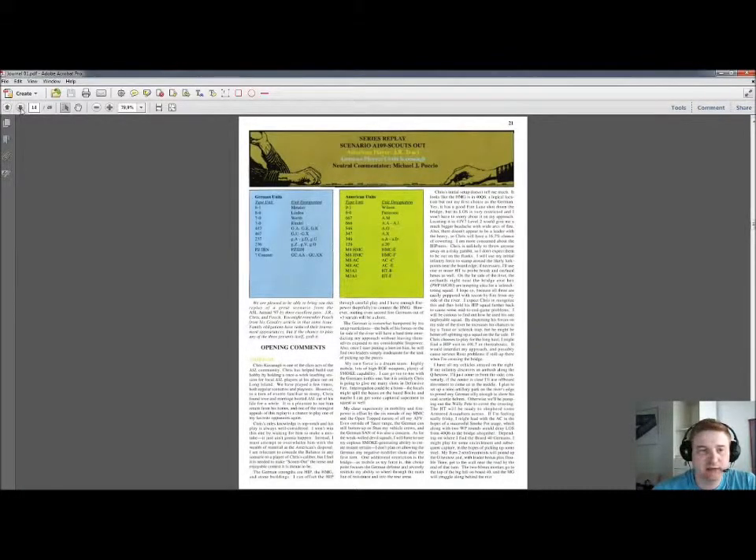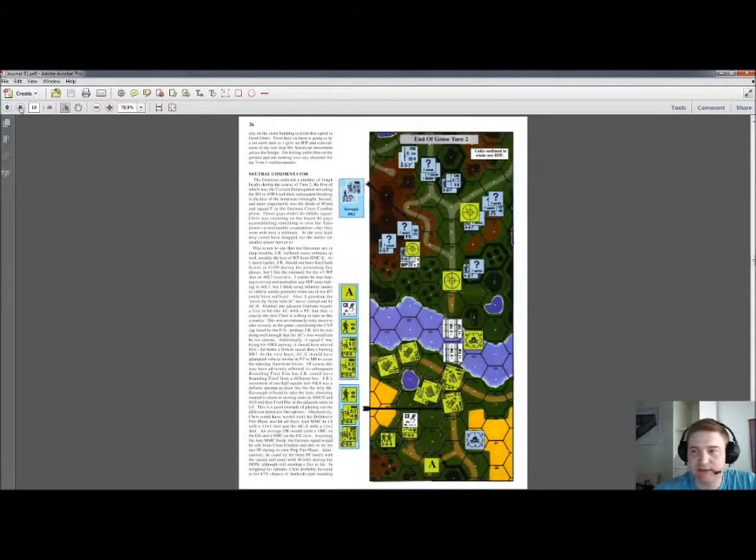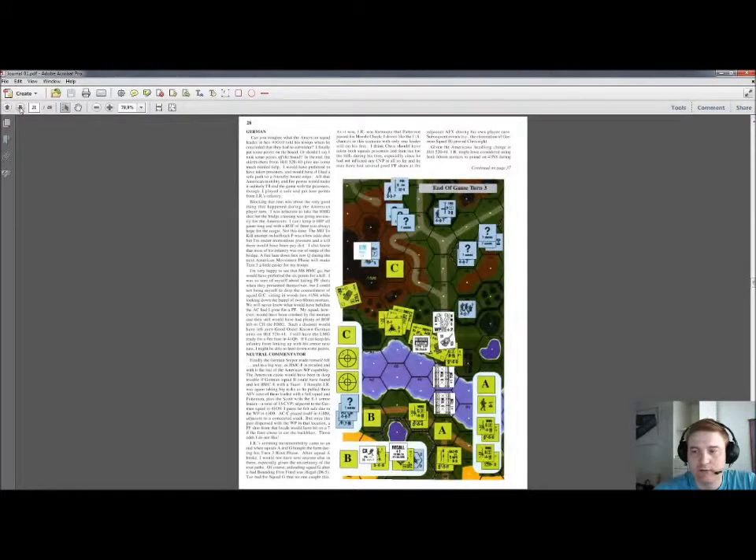This next article is a series replay with J.R. Tracy and Chris Kavanagh. I'm not usually very fond of these series replays because it's a lot of reading and you have to read every roll and all that stuff. If you're really interested in this scenario — it's ASL109, Scouts Out, from the '97 Annual — and if you're going to play this particular scenario, maybe it's worth skimming through it. But otherwise you can more or less skip this one.